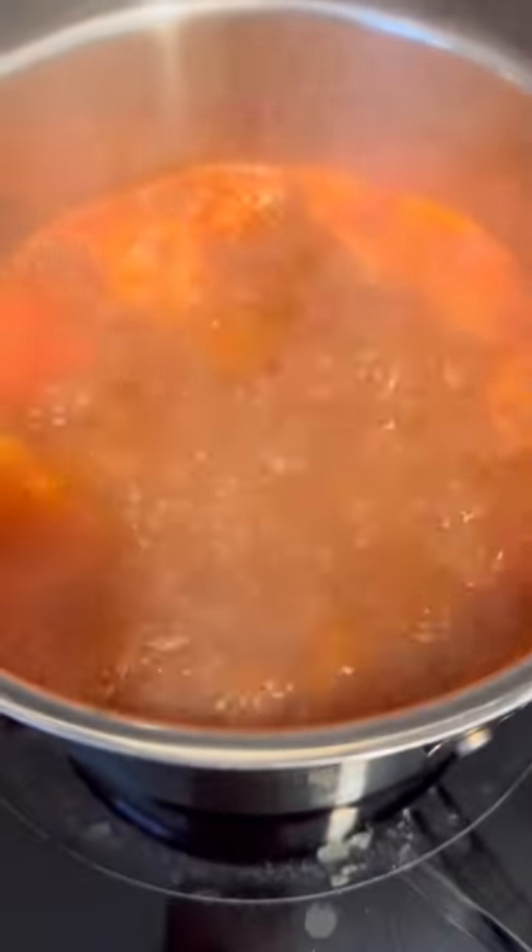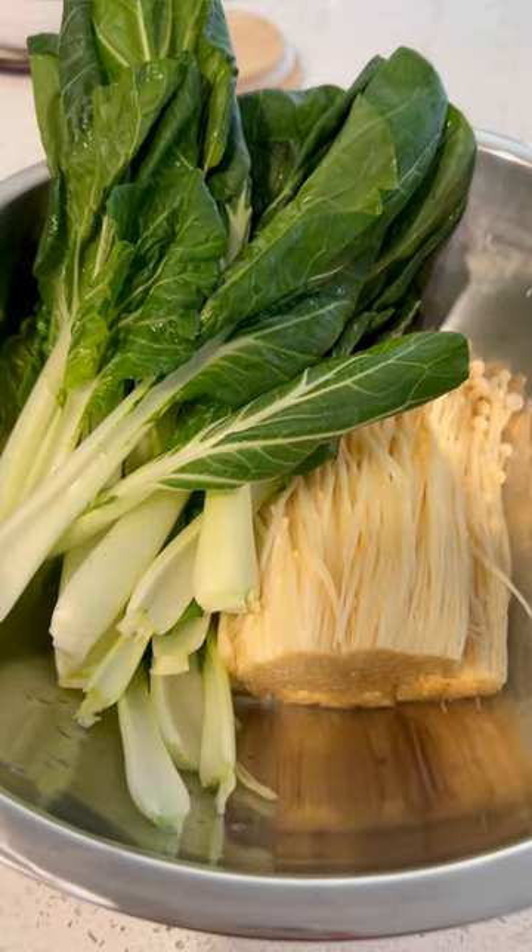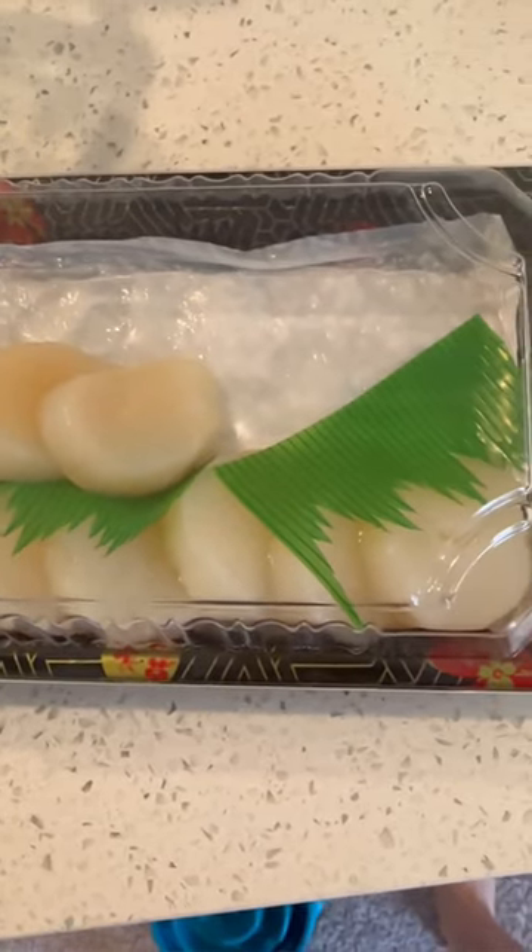I gathered all my ingredients at H-Mart, and then my broth of choice was tomato. I had bok choy and enoki mushrooms for veggies, and I had some leftover scallops.